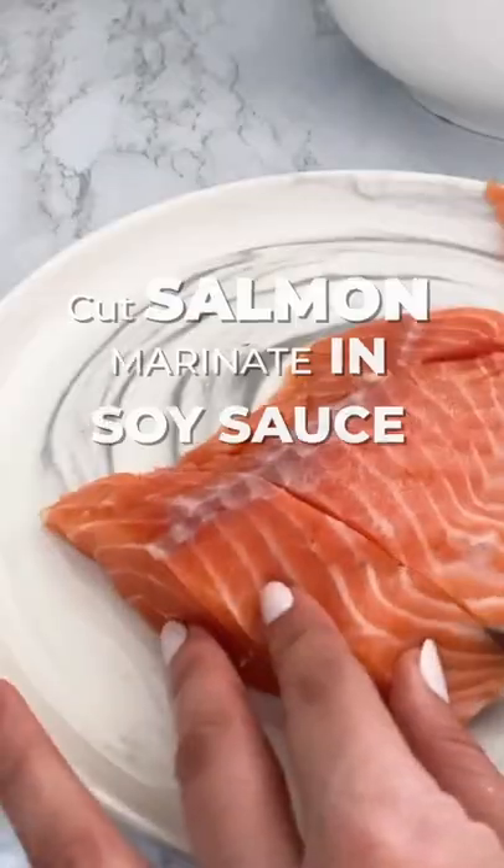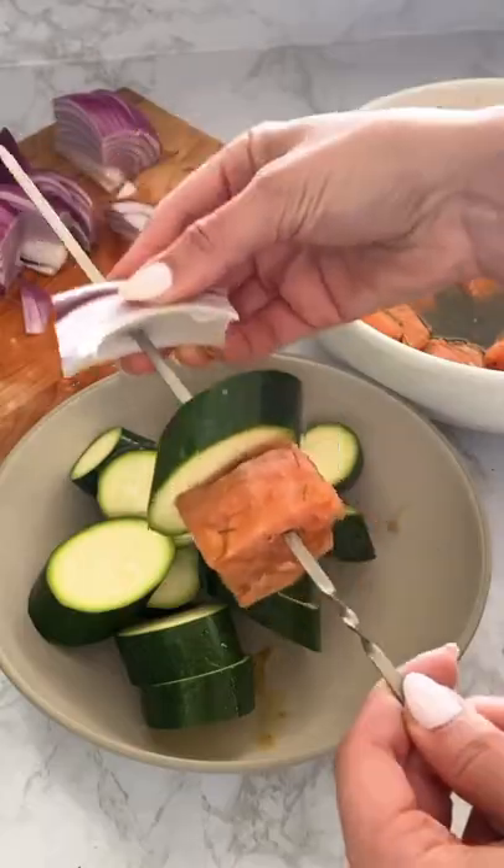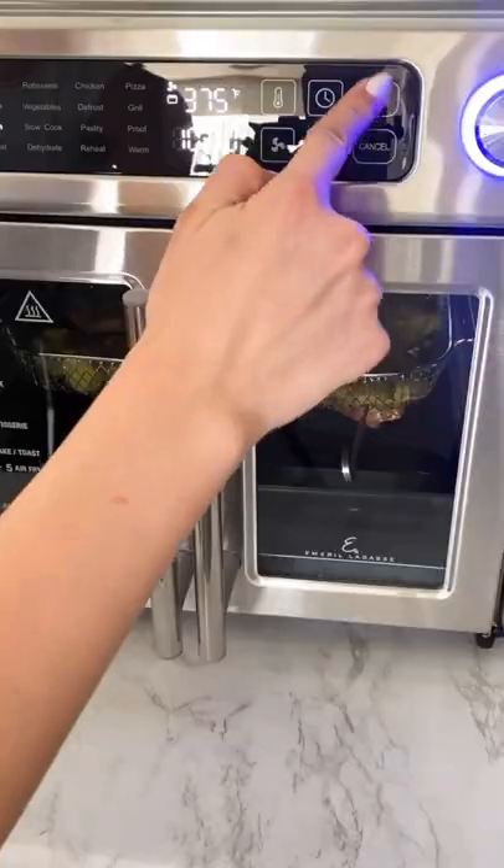First, boil some potatoes and smash them with a large glass. Next, cut some salmon into one-inch cubes and marinate them in soy sauce. In the meantime, chop your veggies and prepare the kebabs by layering with the salmon, zucchini, and red onion.